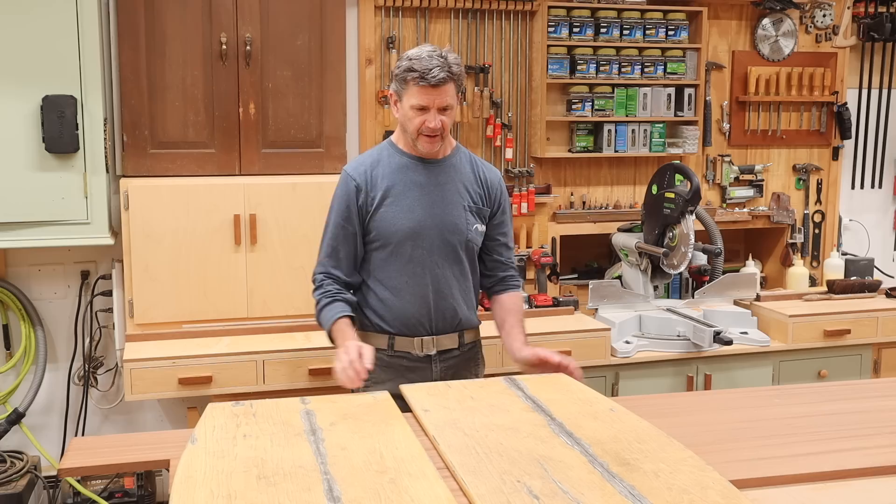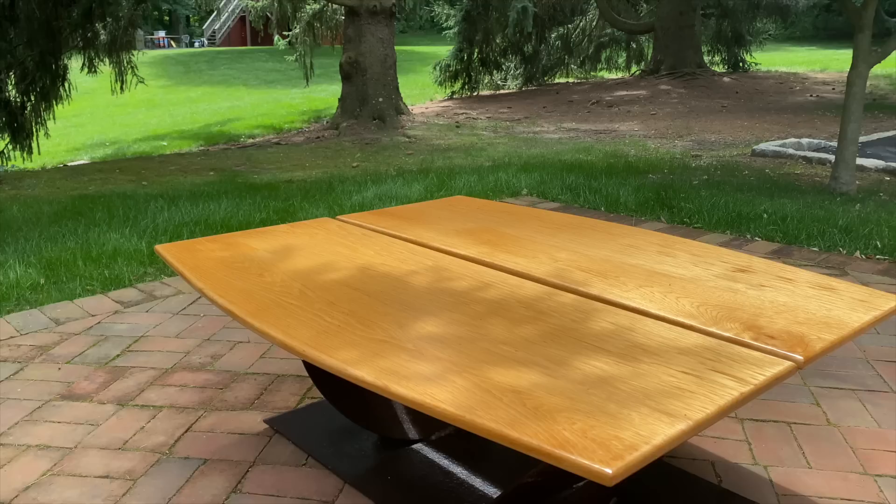Hi, welcome back to the shop. I'm John Peters and as you can see this outdoor tabletop failed. I kind of expected it to actually.